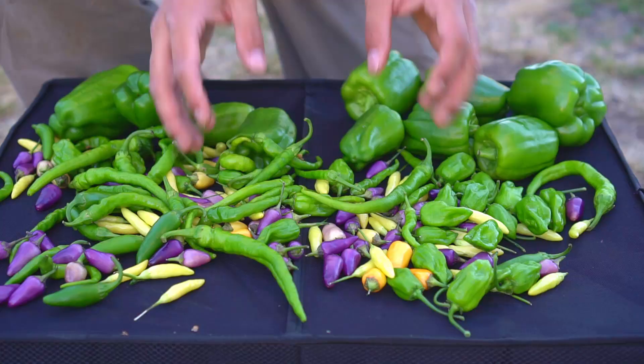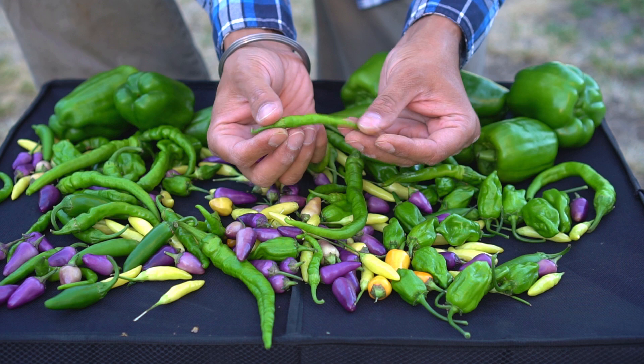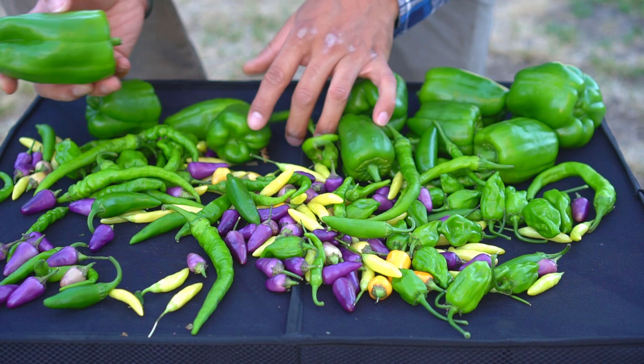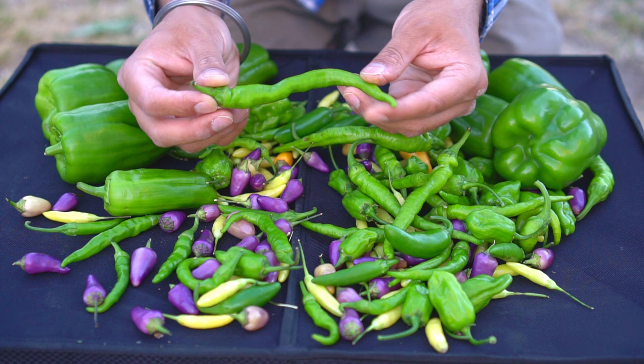Check out the bountiful harvest of all of these chilies — look at all these different types: some aurora peppers, some serranos, some jalapenos. This is absolutely incredible. Look at the size of this bell pepper — it's really big. I actually like to snack on these; I can just eat them up.